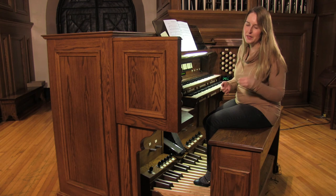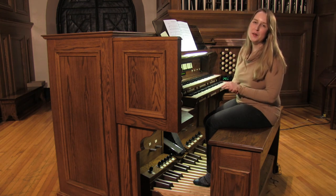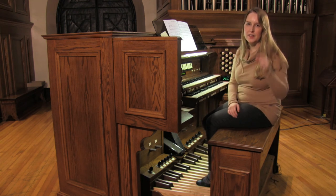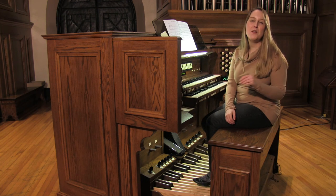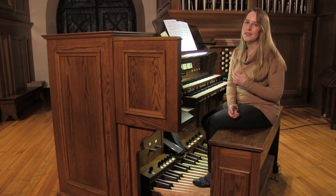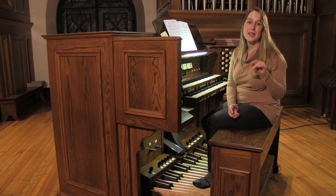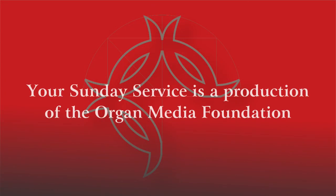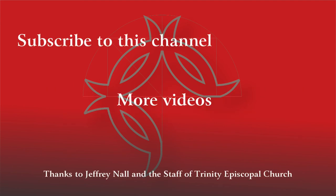So that was O Holy Spirit, Source of Life from the collection Jesus Shall Reign by Anna Laura Page. You can find a link to purchase that collection down in the description. If you're enjoying this video, click subscribe to the channel and see all of our other videos. And if you like this particular one, click like — a little thumbs up for the video. I'm Sarah Bereza. Thanks for watching. I'll see you next time.